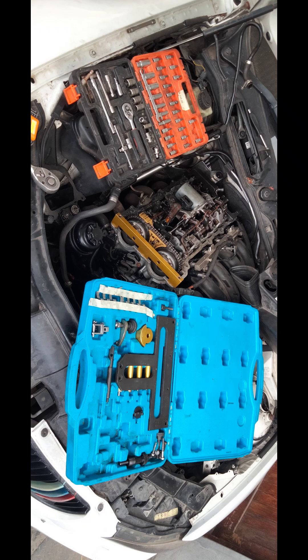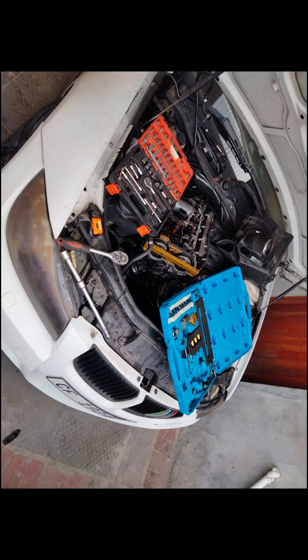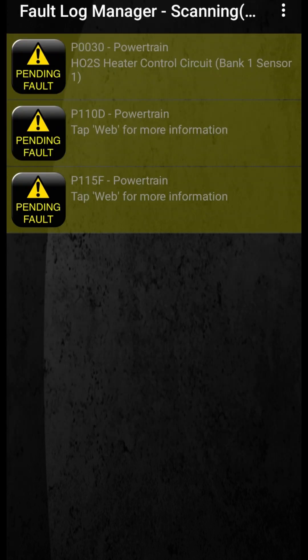We obviously also have our other multi-purpose tool kit — it's a 56-in-one — and this is a perfect tool to use on vehicles where you can get into those tight places and just do your thing. We're also showing you some dial gauges from our small Bluetooth diagnostics device.